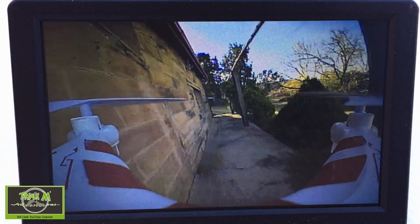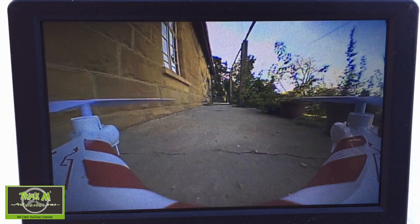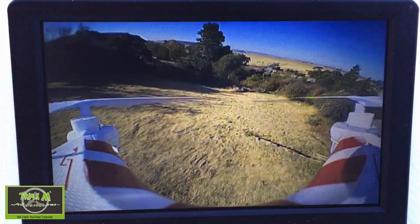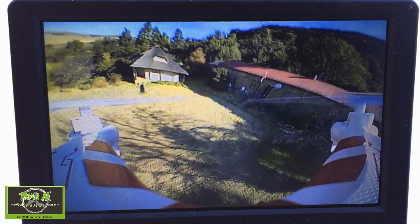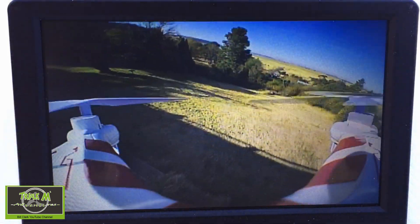Just for reference, you're hearing the sound because my camera is picking up the quad flying past, but my DVR — the Eachine one — doesn't record sound, and you'd get awful buzzing noise anyway, so when I produce my videos I turn off the sound.